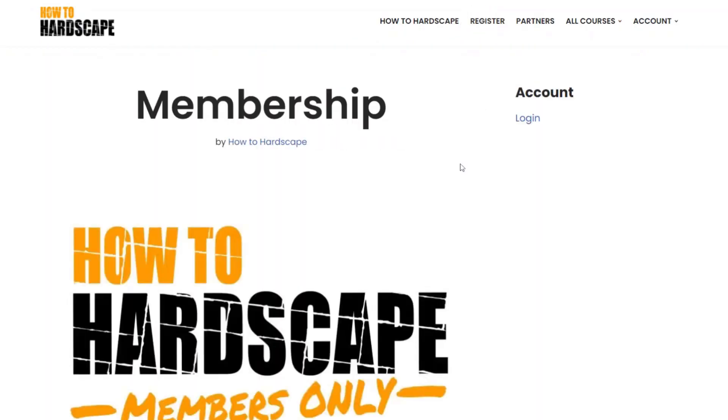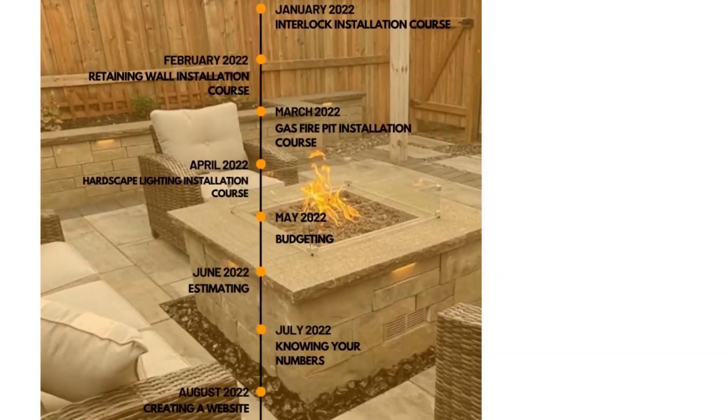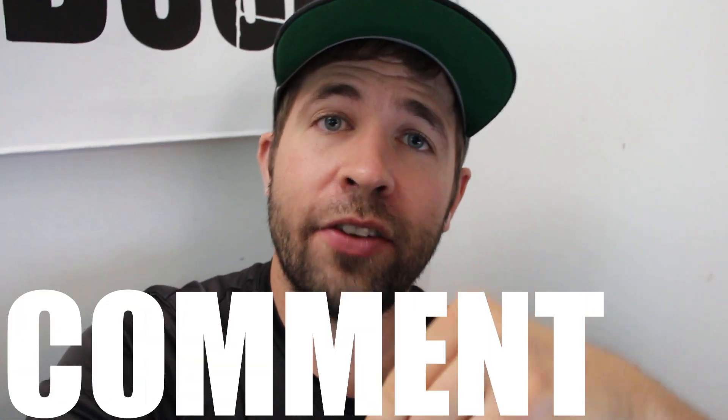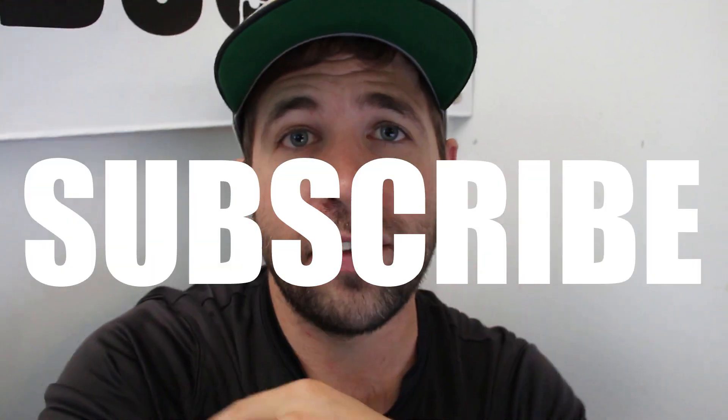Those are seven common paving mistakes when installing paver projects that will help you prevent failures in the future. You can go to our channel and use the search bar to type in any of these keywords to find more videos, or visit our membership platform for more in-depth courses covering installation of pavers, retaining walls, lighting, and gas fire features. If you found this video helpful, a like really goes a long way. Leave any questions in the comments below and subscribe for more hardscaping content — thank you so much for watching.